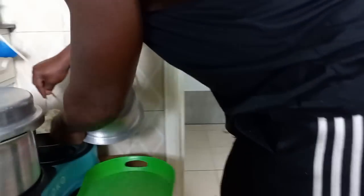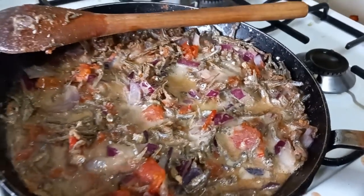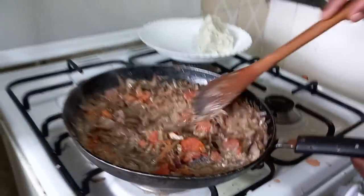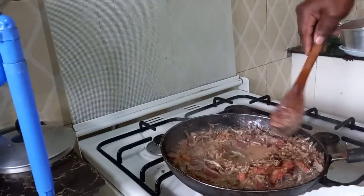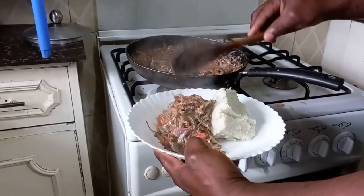Let me get that ugali here — ugali from yesterday. Put it aside. See how the omena is bubbling. It's time to eat. Let's serve. Let me take you to the dining hall — we have the meal together.